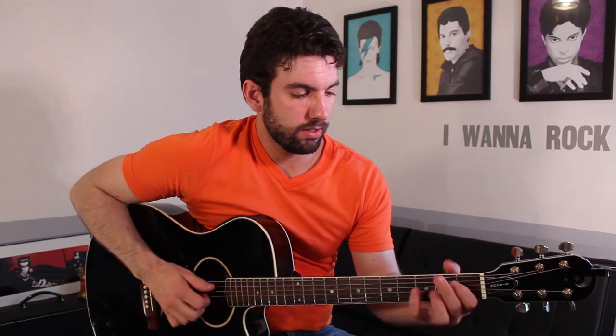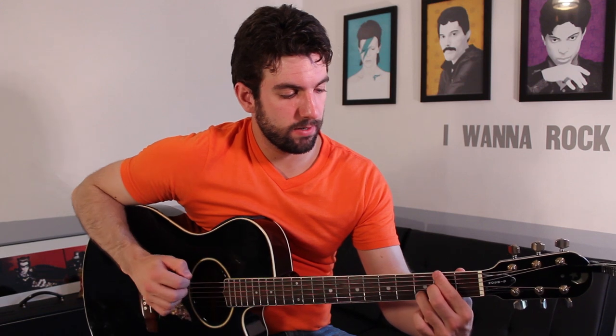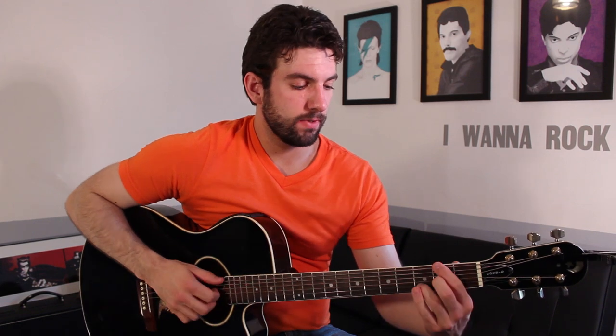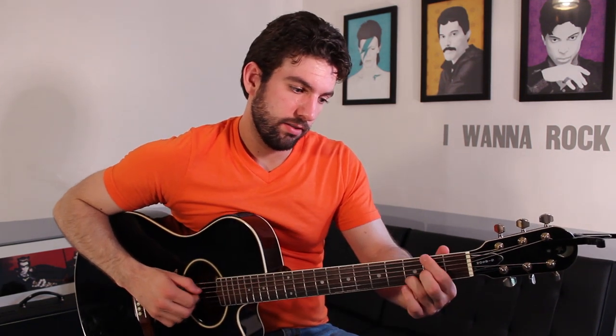The chorus is the same pattern that we played for the verse. Instead of eight times, it's going to be four. After that, you're going to do this descending line — B minor, A, G, D slash F sharp, E minor, A, D.